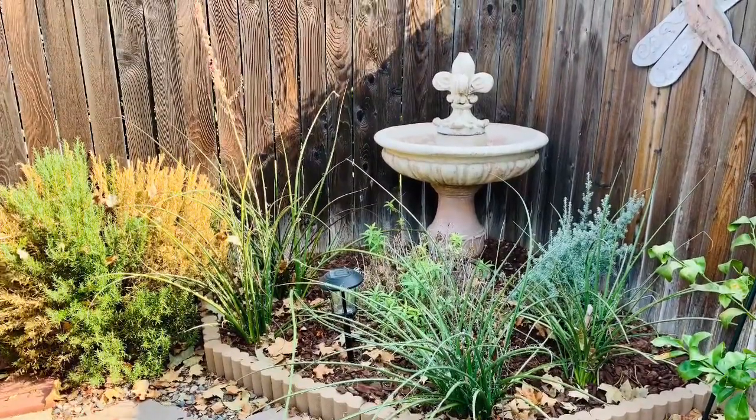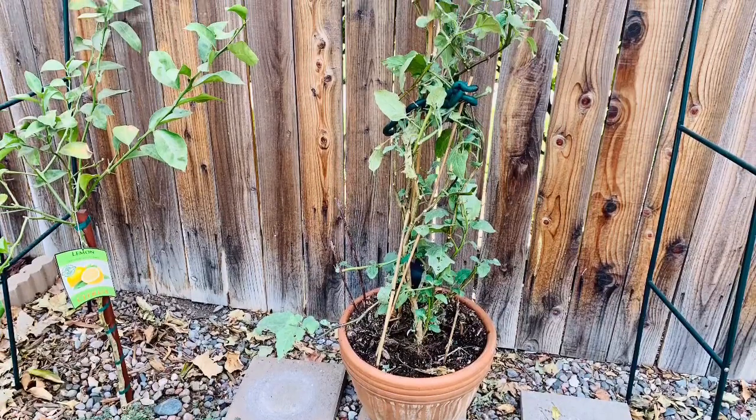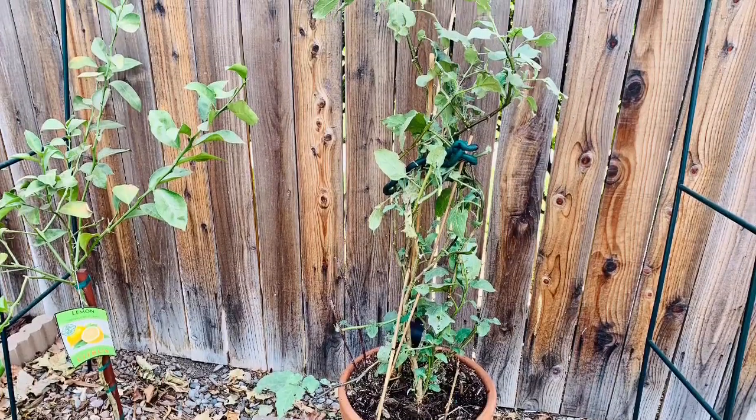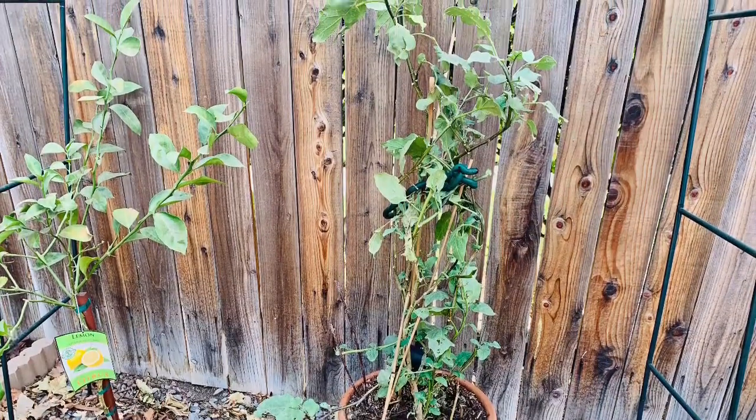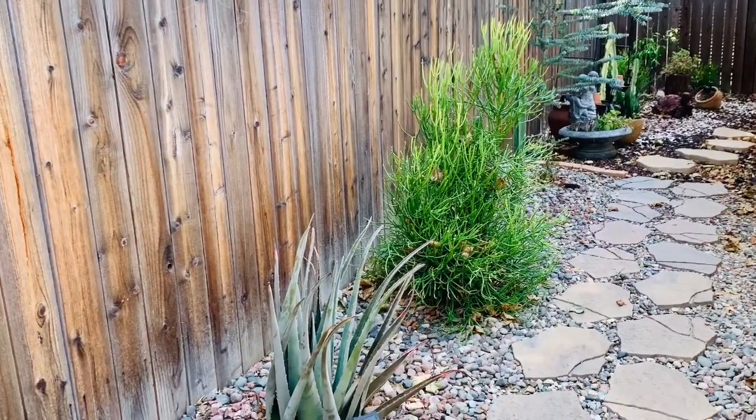This is the eggplant that gave me about 20 eggplants this season. It is just having a rough time now, so I might just cut it down completely to try to give it a better opportunity to grow.